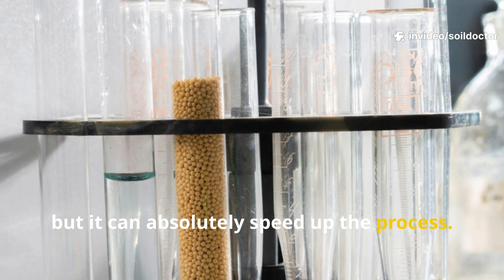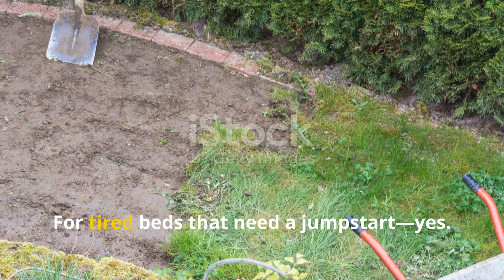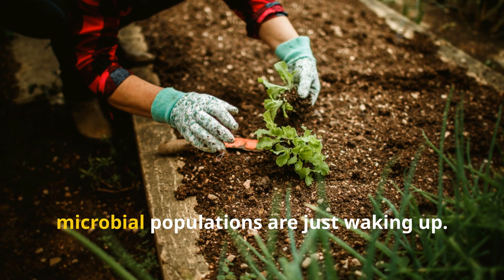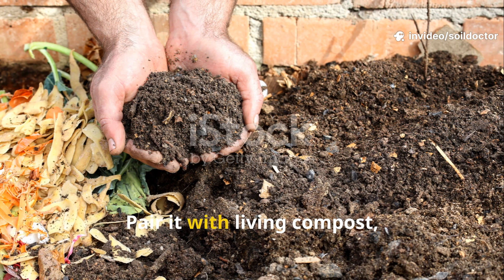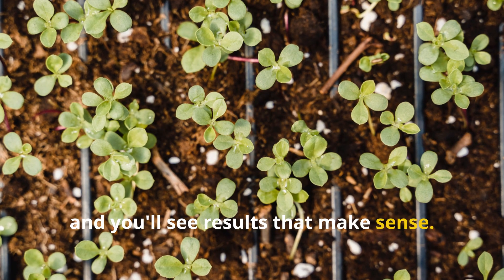It won't build your soil for you, but it can absolutely speed up the process. Would I buy it again? For tired beds that need a jump-start, yes — especially early in the season when microbial populations are just waking up. But I wouldn't use it as a standalone fix. Pair it with living compost, keep the soil moist, and you'll see results that make sense.